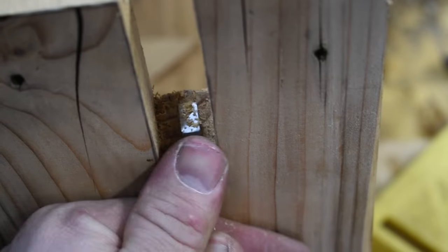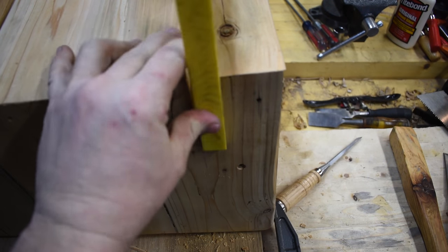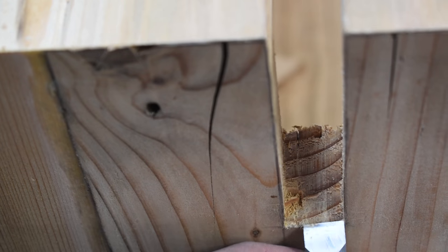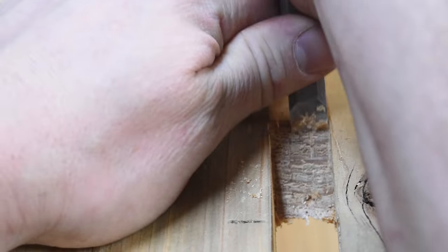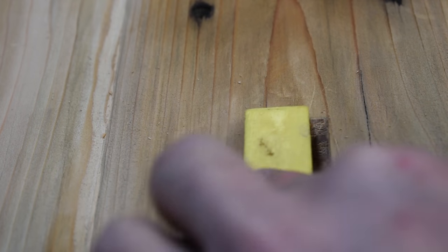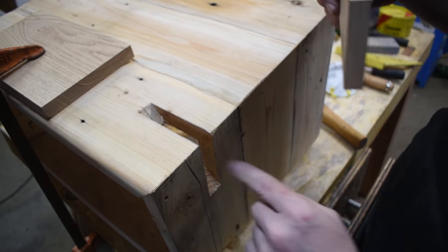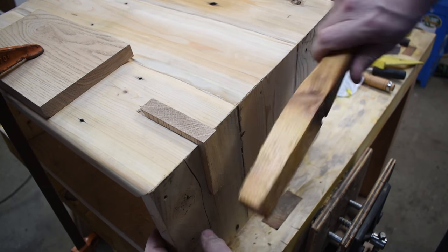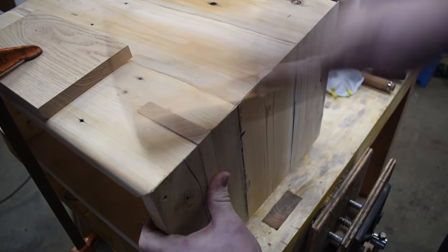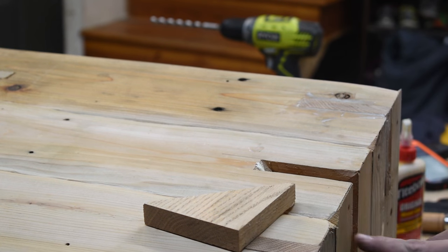I use my speed square to make sure the angle is a perfect 45 degrees and that the two points where the spline will make contact line up perfectly. After a little more cleanup, I knocked the spline into the gap I cut to make sure it would fit. I showed how I cut one of the splines and set it in place so you could see how it's done, then I went around and did all six of them off camera because they're all done exactly the same.